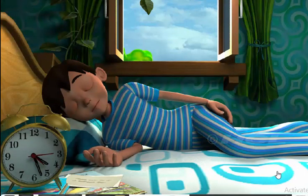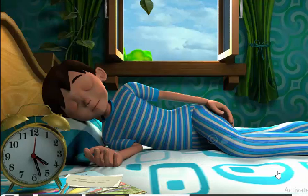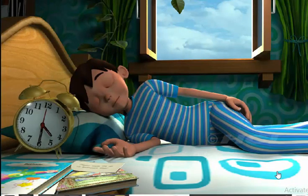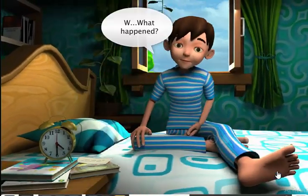We have to wake up Sam at half past 4. Let us check the time. Is it half past 4? Shall we wake up Sam? No — the minute hand is not pointing exactly at 6, so it is not half past 4 yet. It's half past 4 now. Let's wake up Sam! We were waiting for all this time to wake you up.